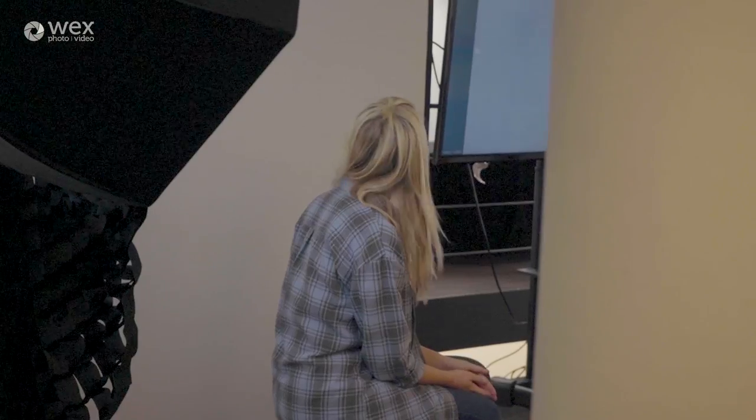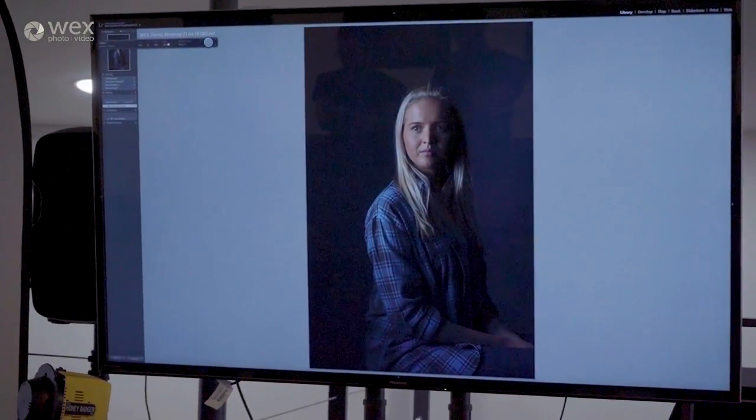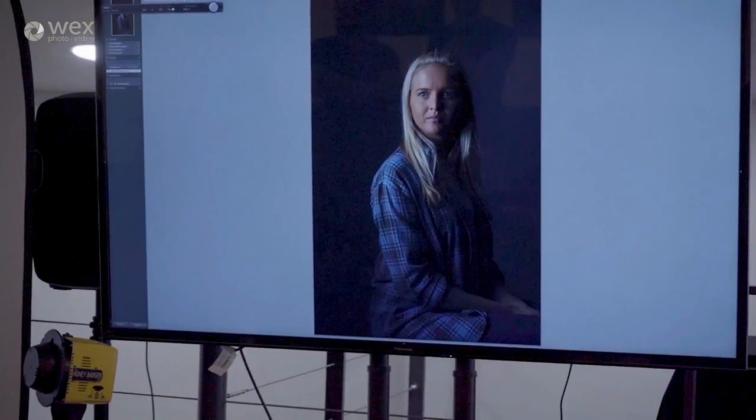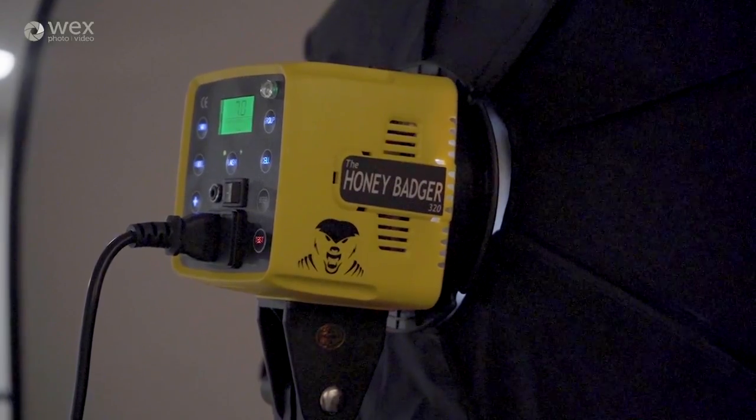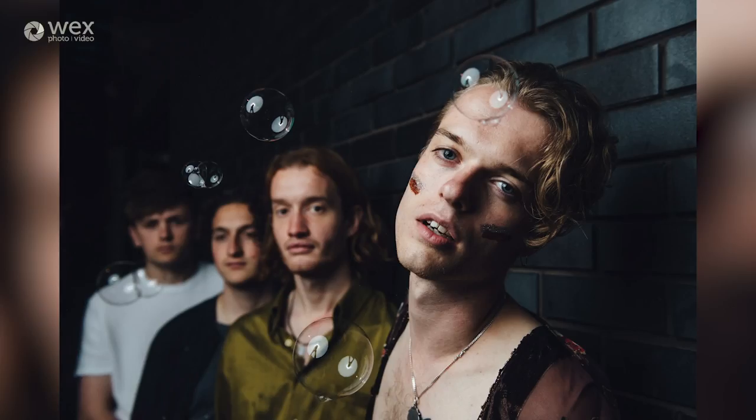One of the other huge advantages with the S1 is that it works within a wider ecosystem with the other Interfit strobes. So for instance, when I'm producing a look in the studio using three, four, five, or six lights, I use my S1 heads alongside the Honey Badgers to create the looks I'm going for. That ability to mix and match is a really big bonus — if I'm heading out for the day I might pack one S1 and two Honey Badgers, which is a much more concise setup.